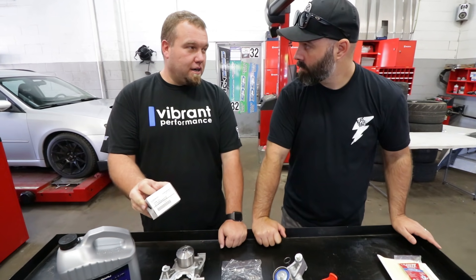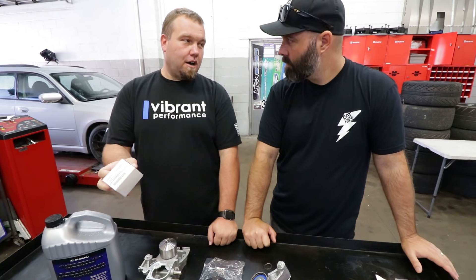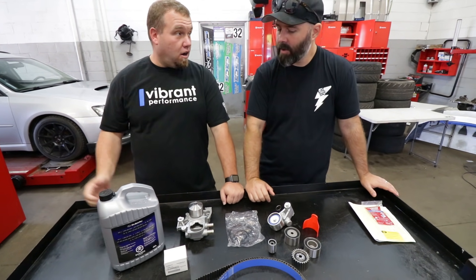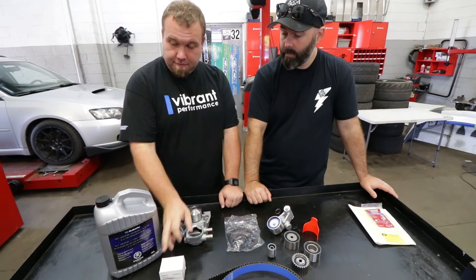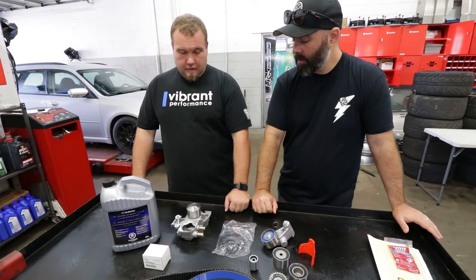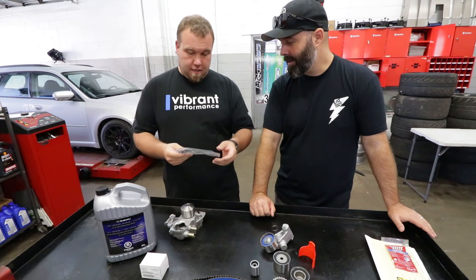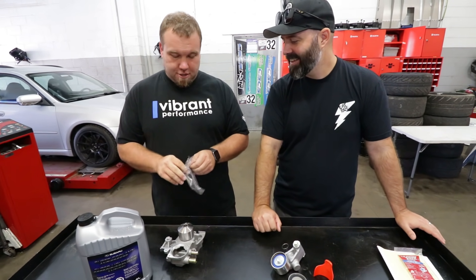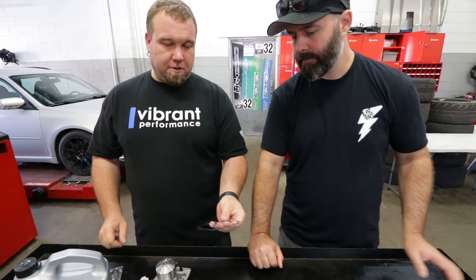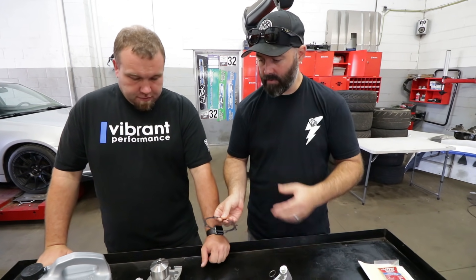Why OEM thermostat? No aftermarket Mishimoto or something like that — don't do that. Everybody thinks they're gonna make their car run cooler, but you just mess with the factory tune. Use the factory thermostat; all our race cars use this part. OEM coolant as well — fill it up with OEM coolant. And if you buy an aftermarket water pump, they'll supply you with a paper garbage gasket — don't do that. Make sure you get the metal OEM gasket. The paper ones just aren't robust; that metal one is a nice gasket.